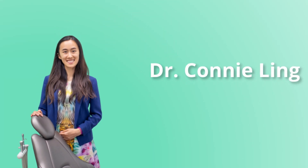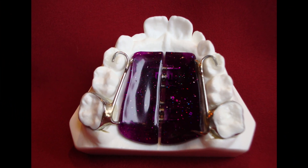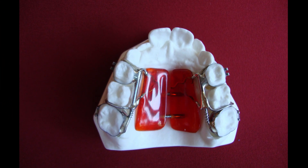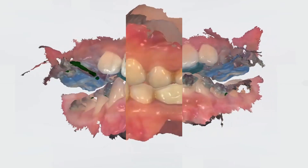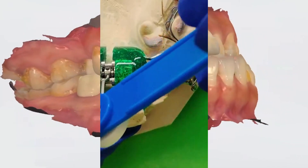Hello everyone, Dr. Connie Ling here at Jump Smile Orthodontics. Expanders are specialized and essential tools for orthodontists to help widen the jaw and create space. This can help with overcrowding issues, mismatched upper and lower jaws, and may also help with reducing sleep apnea or snoring.